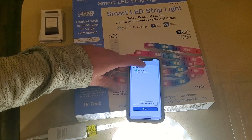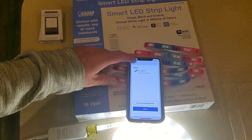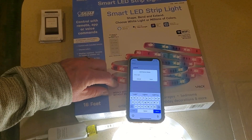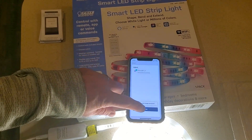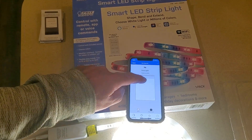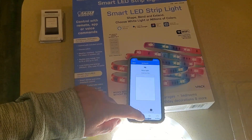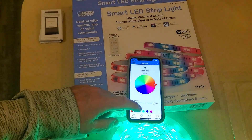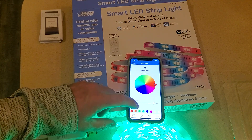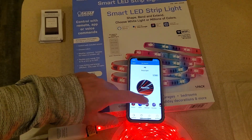You can edit the strip light and call it whatever you want — if you can fat-finger it. There you can edit the device name. Then when you hit 'Done,' there's your strip light. You have brightness settings, color mode with the color wheel, and selected colors as well.